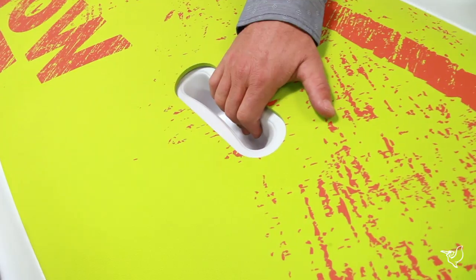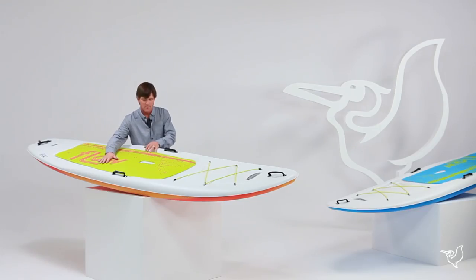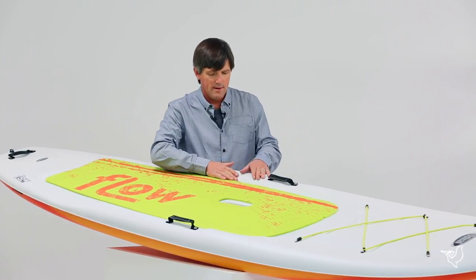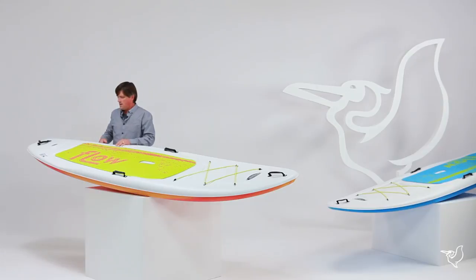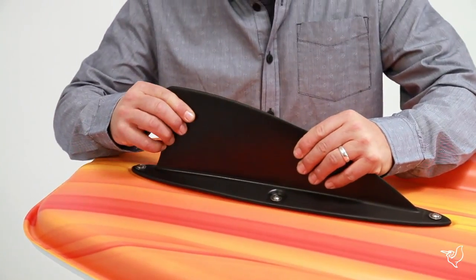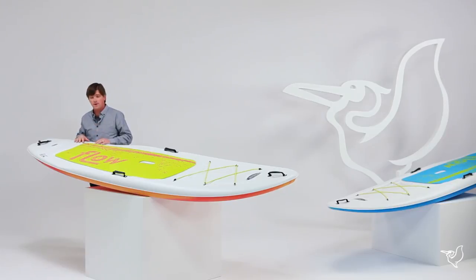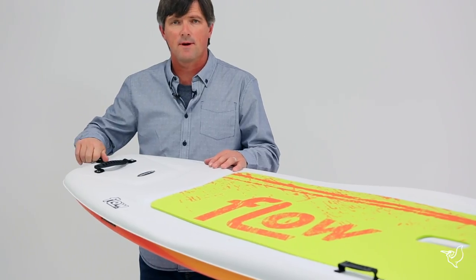We have an anti-slip pad that provides secure footing and comfort. We have integrated rails that help with balance and leverage. On the bottom, we have bottom grooves and a 5-inch unbreakable rubber fin that provides superior tracking, and a drain plug to get rid of any excess water that might be in the board.